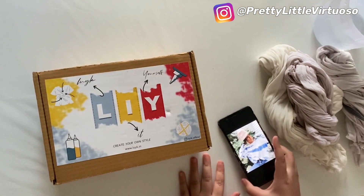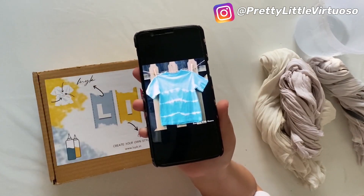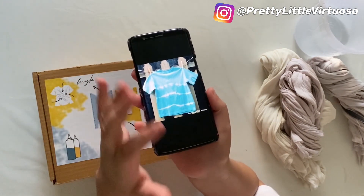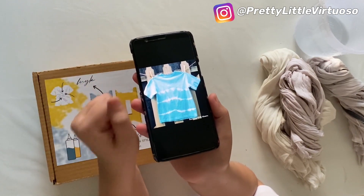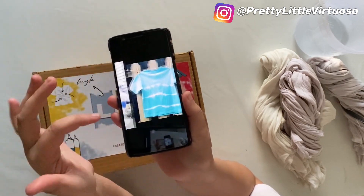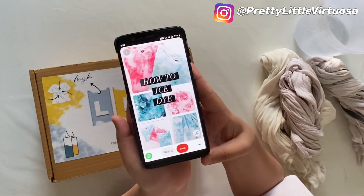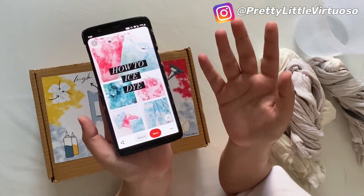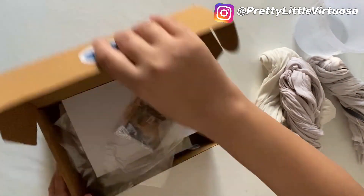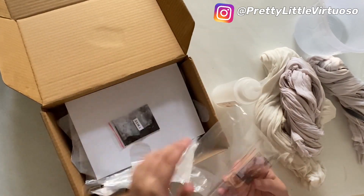We are now going to start with the DIY. I had a few designs in mind — for the blue color I'm thinking a horizontal tie-dye, leaving little spaces between colors. I don't want to do a circular print because that's very common. For the second shirt I'm thinking an ombre effect, and for the third I was thinking an ice dye. Let's get started. This step is going to be a little messy, so cover your table with the plastic sheet that came in the kit.